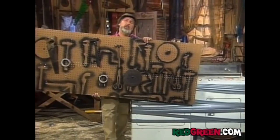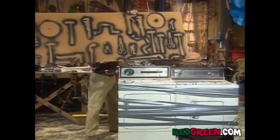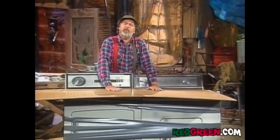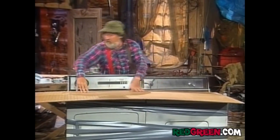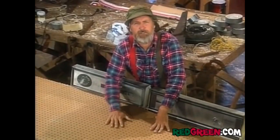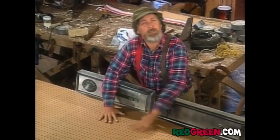Probably find a hunk of this hanging over your workbench. Actually, you know, I dated a girl named Pegboard. She ended up marrying a real tool. When you put the pegboard on there, make sure you've got the smooth side up. This is what they call good one side. Come to think of it, so was the girl I dated.